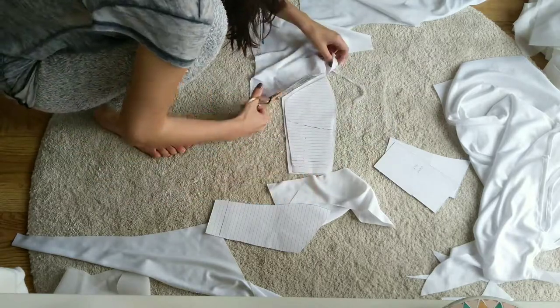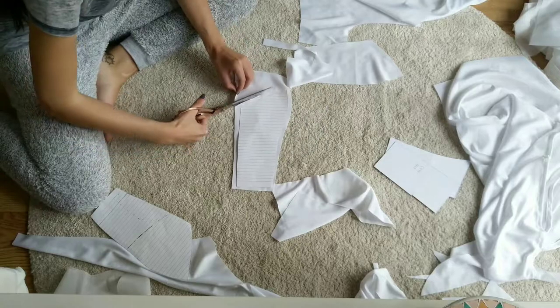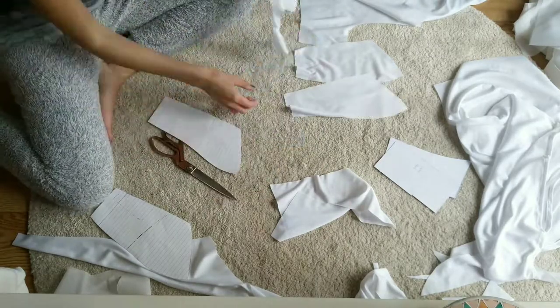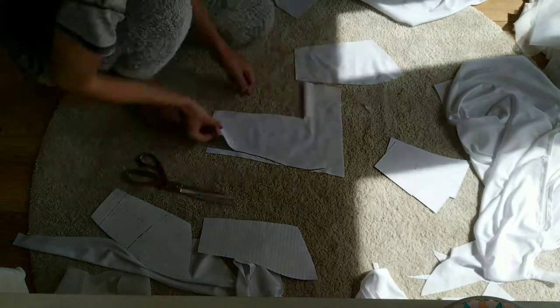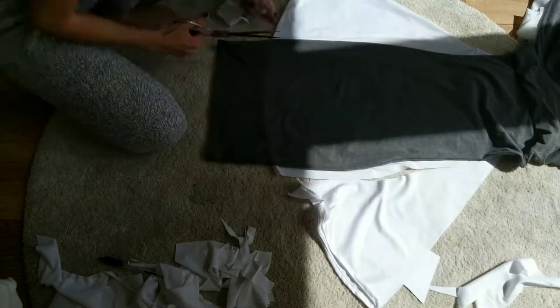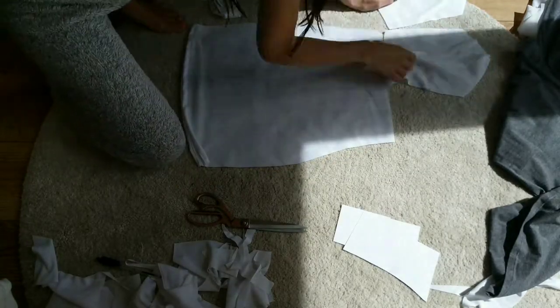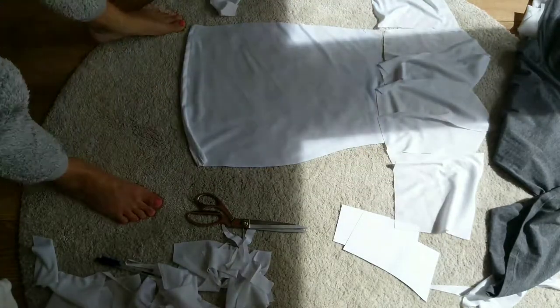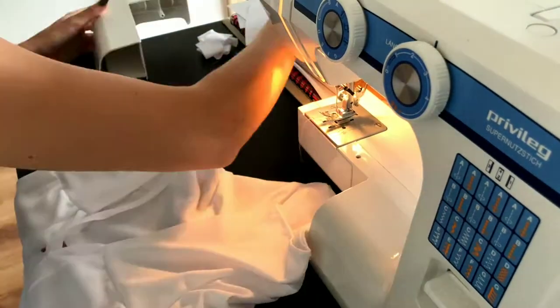Firstly I cut out some of my patterns on leftover lining. I decided to do a sweetheart bustier for the under dress. I described these in more detail on my DIY bustier summer dress video. I then took a dress that I already own as reference for the skirt part. I sewed all pieces together and added an invisible zipper for the closure.